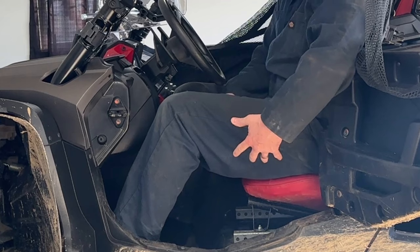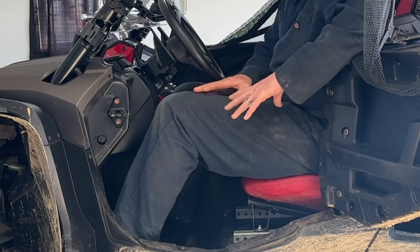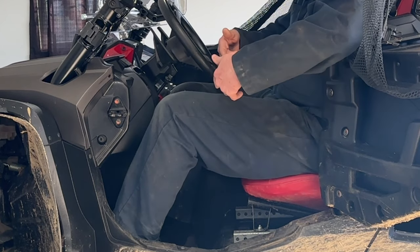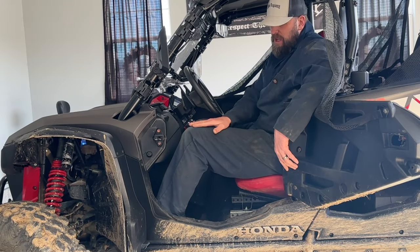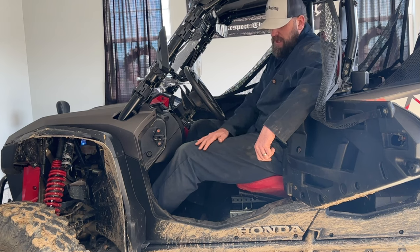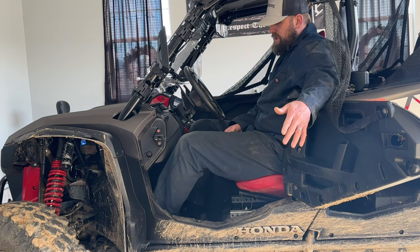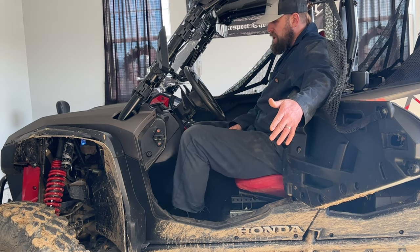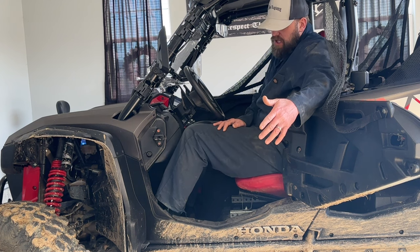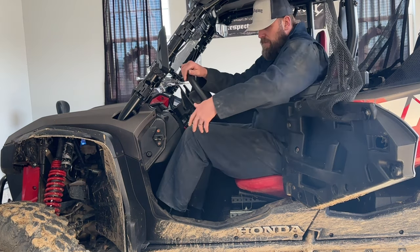When I put the lift kit on the seat — up an inch and a half and back an inch and a half — that helped, because before my leg was even lower. Now the rise in my knee is a little less, but my foot is still sitting on that side shelf. If my foot could lay flat on the floor instead, my leg would be much flatter. Sitting up like this is just not very comfortable, so getting rid of that shelf should really help.